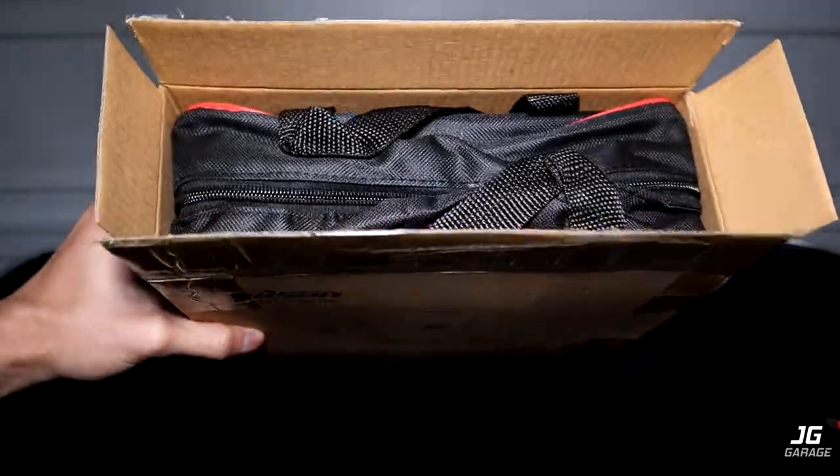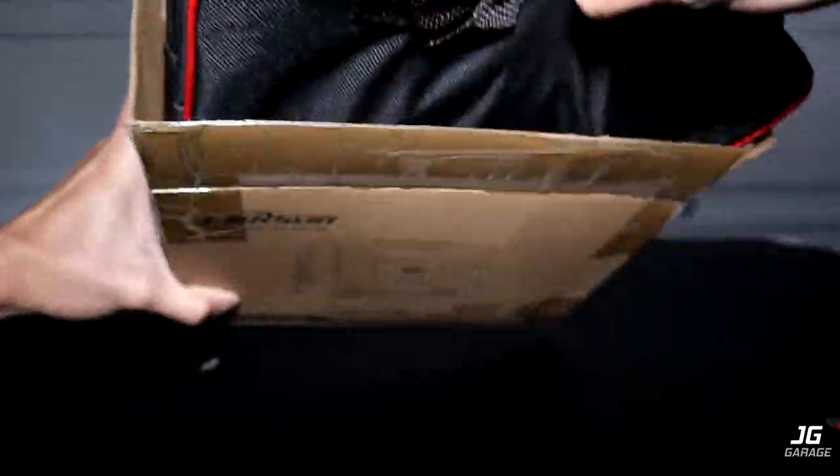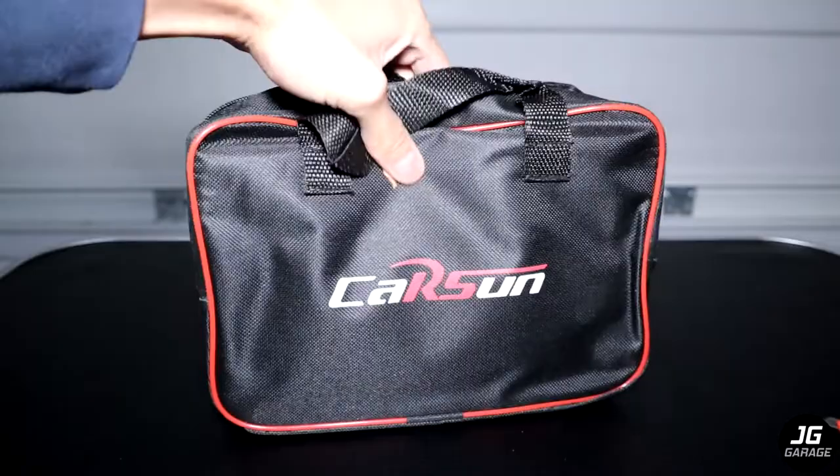So upon opening the box, it looks like everything is inside a bag. I actually didn't know that it came with a bag, but it's nice to have so I can easily store it in the trunk.